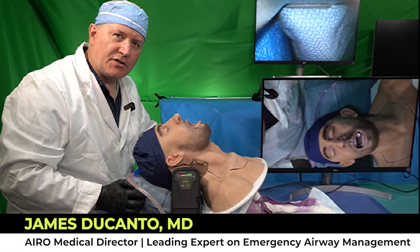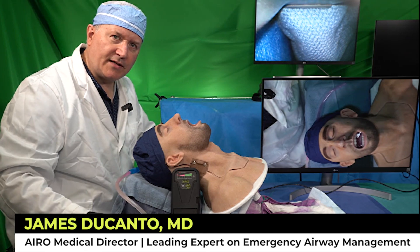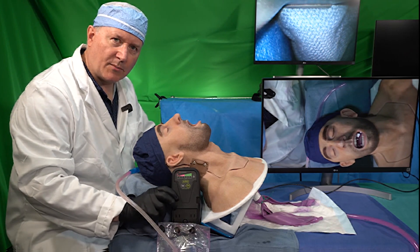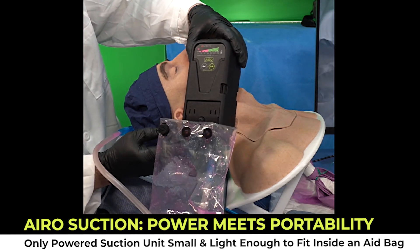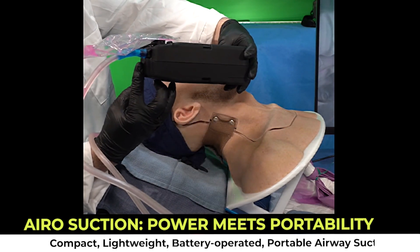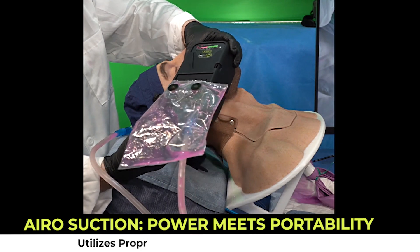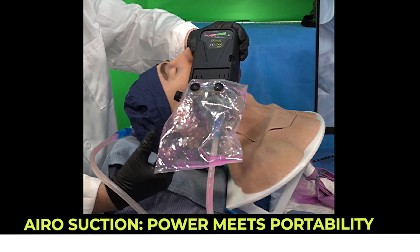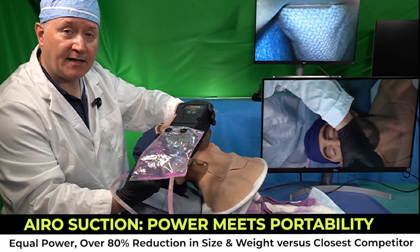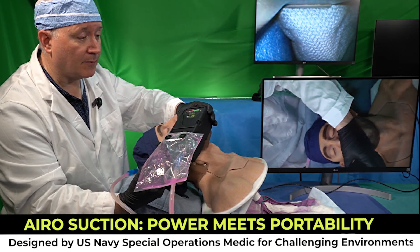Hi, it's Dr. Jim DeCanto. I'm here to show you the SALAD technique with a brand new suction device that's going to enter the market very shortly. This is the Aero suction device. It's a compact, lightweight, battery-operated suction unit that utilizes a small flexible bag in lieu of a rigid suction container, and what this does is it reduces the size and the weight while maintaining the power of a suction unit needed in the pre-hospital and military environments.